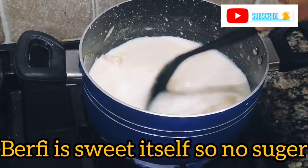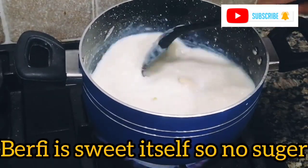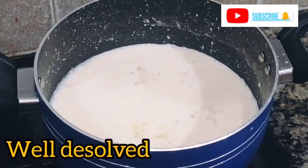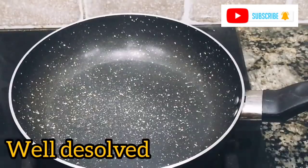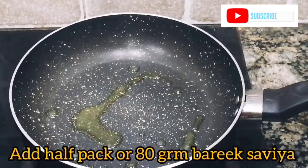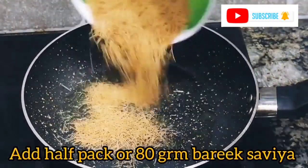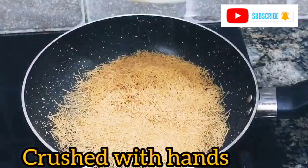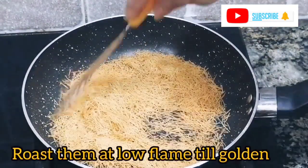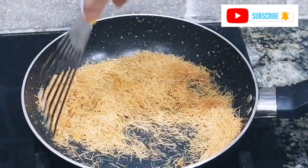If you want more sweetness, you can add some extra sugar. When the burfi is properly dissolved and the milk has not yet simmered, we will put it on a low flame. In a pan with 2 tablespoons of desi ghee, we will prepare this part of the recipe so it will be very nice.